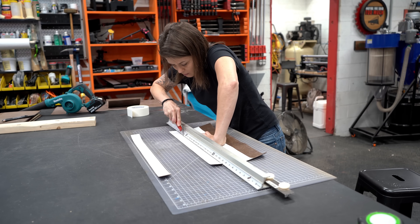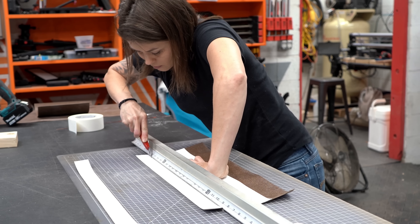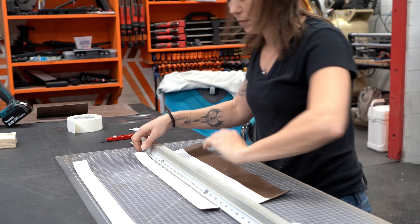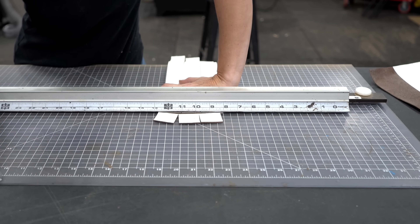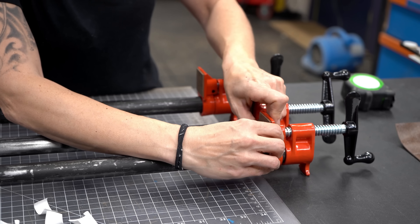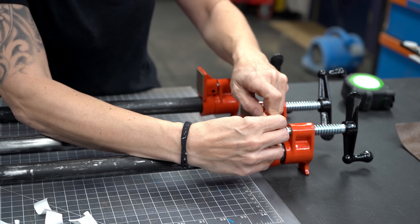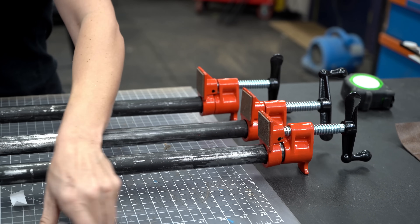To apply it, Maggie puts some double-sided tape on some Andy Klein cork rubber and then cuts long strips of it. Once she has a batch of long strips, she turns it sideways and cuts out little squares about an inch and a half by an inch and a half. Then all you have to do is stick them to the clamp. It's something you might want to consider if you're thinking about adding a bunch of pipe clamps to your shop.